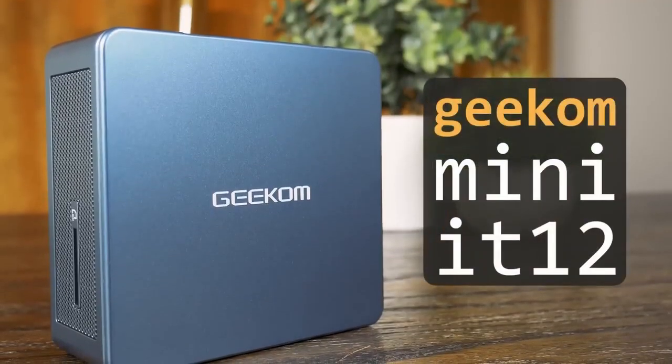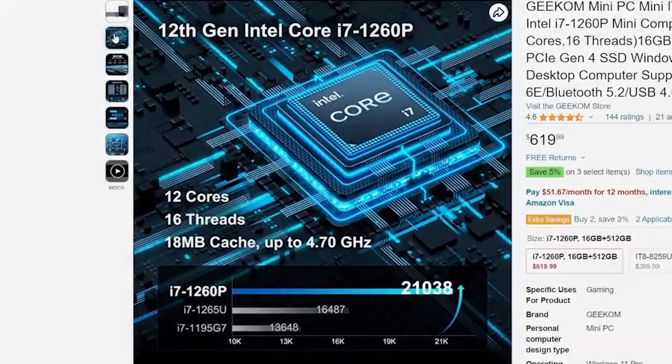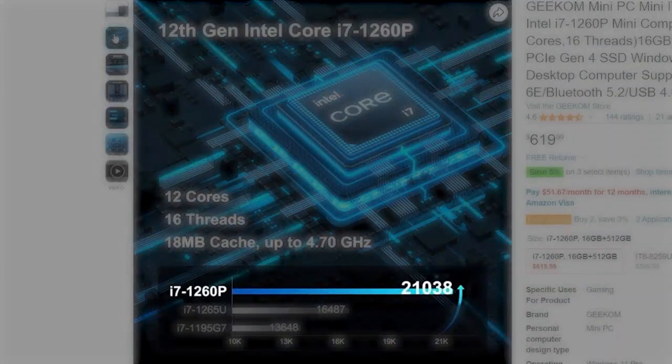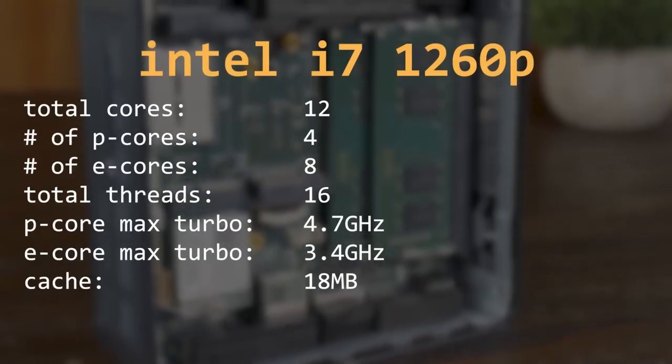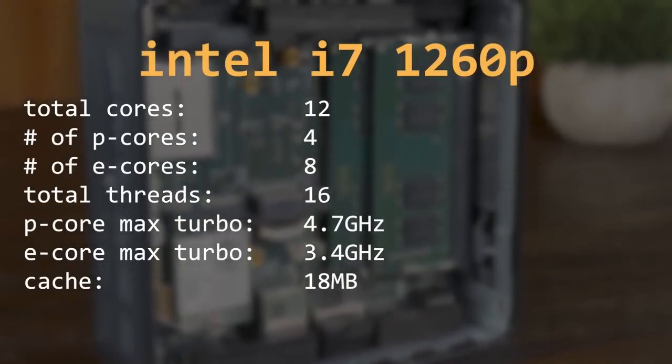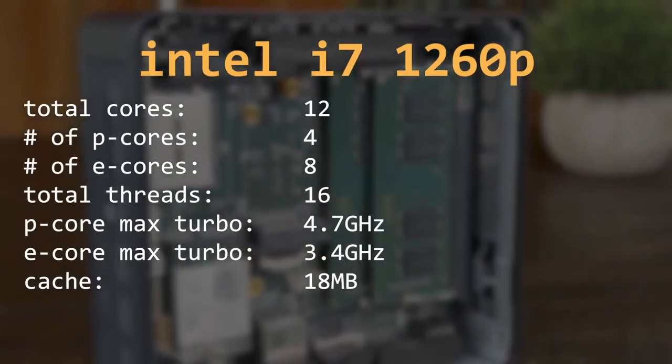It's the Geekom Mini IT12, and if we check out the Amazon marketing, we can learn a lot about it. We can see that the 12th gen CPU has 21,038, which is a bigger number than those other two numbers, and this makes it blue, which is good. I had fun looking at the Amazon marketing materials. As I mentioned, this does have a 12th gen mobile CPU, the i7-1260P, which has 4 P or performance cores that can boost to 4.7 gigahertz and 8 E or endurance cores that can boost up to 3.4 gigahertz.